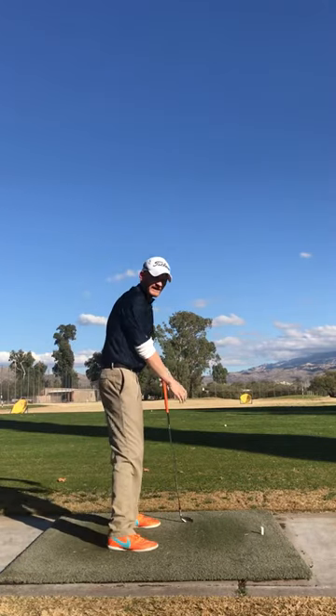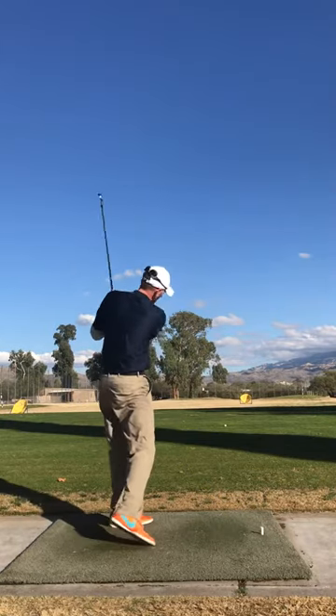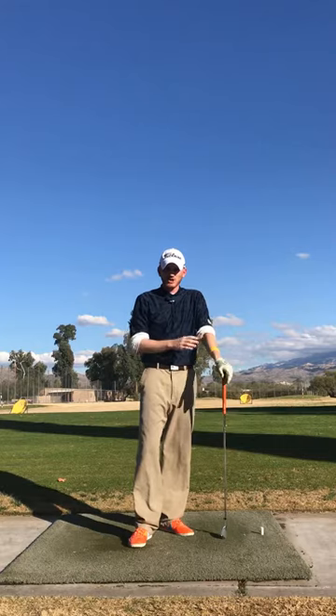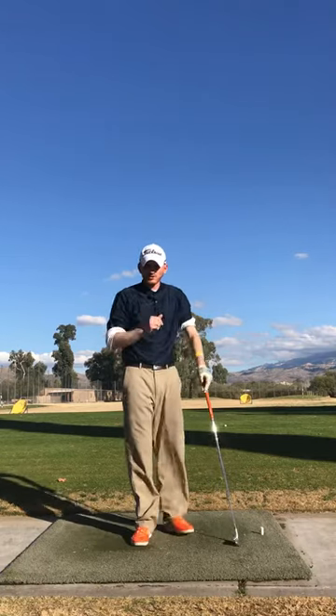Again, you can freeze in the takeaway and check. Make your swing. You can freeze at the top. Make your swing. It's great for building a backswing, making a change. It's just a little bit slower pace so you can work on it. Also great for a transition, a leg work to carry you through the golf shot. So give that one a try.